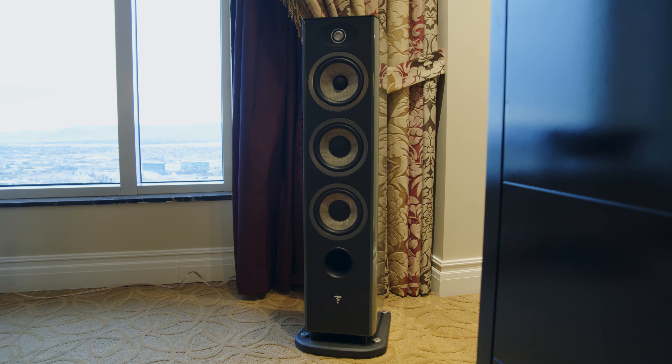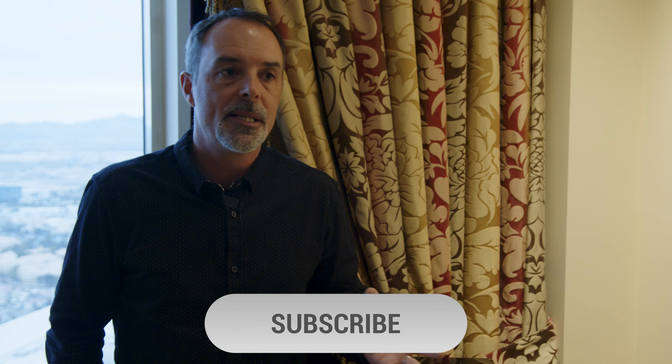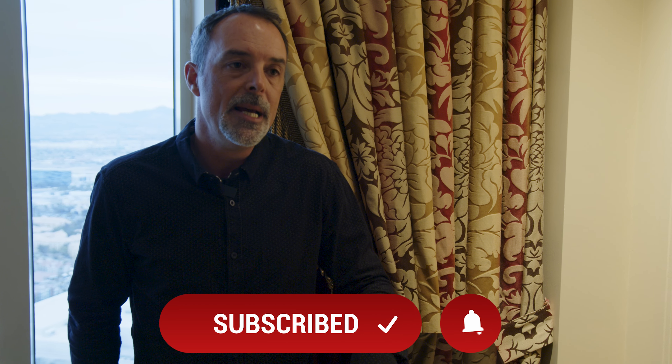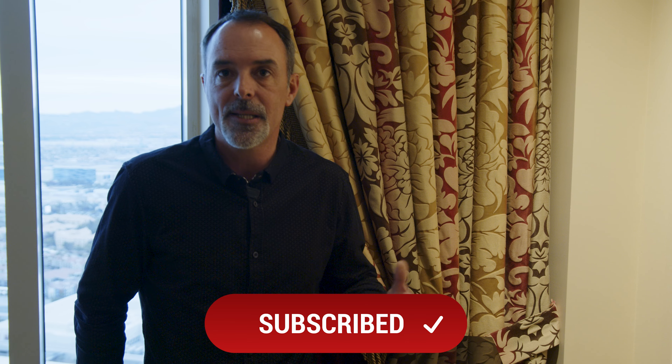We recommend powering these with proper electronics, such as the Naim Unity Series as an example. Overall, the entire range is, as always, extremely easy to power, since all the drivers are designed and made by Focal in France, and you benefit from very high sensitivity — making the speakers super easy to drive. Thanks for watching.